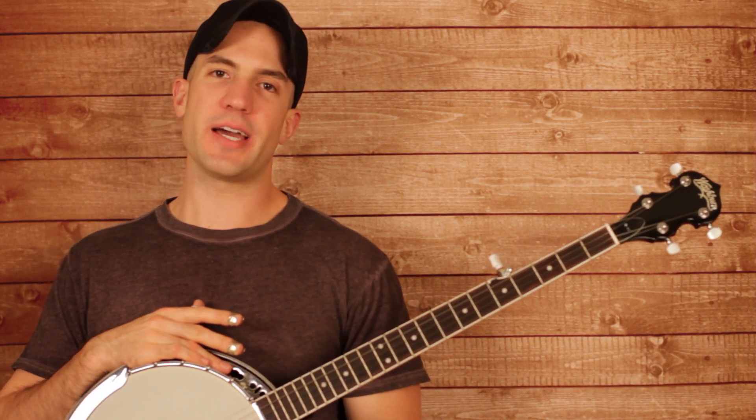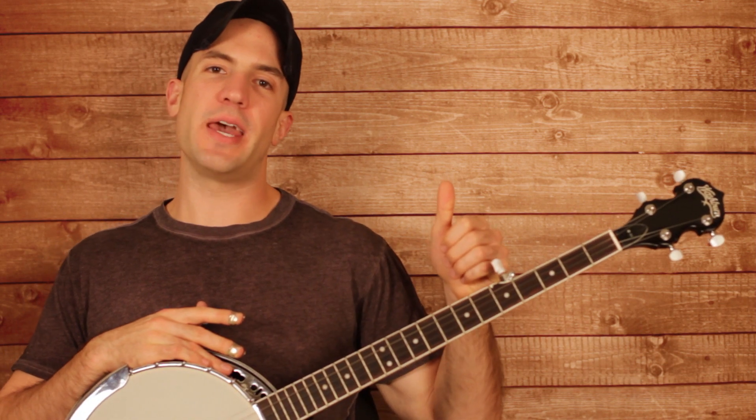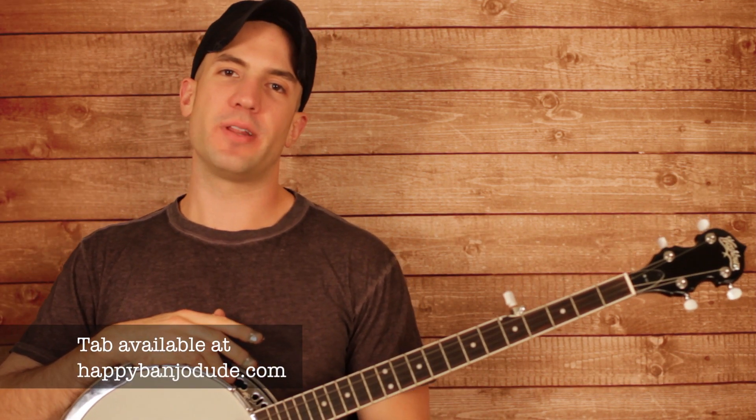This week we're going to be covering Lover's Eyes by Mumford & Sons. We have that top string tuned up a whole step to A. Be sure to click on the link to my website so you can get all the tab and follow along.